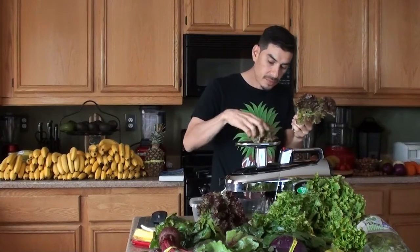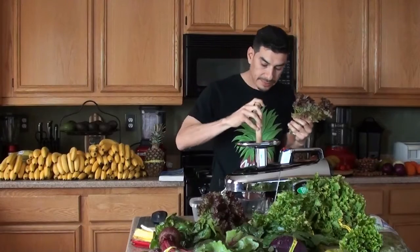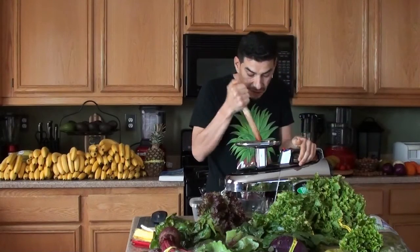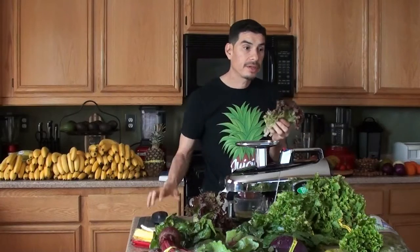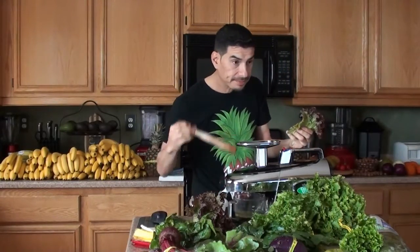Centrifugal juicers are convenient and very fast, and you'll still get a good source of nutrients. But if you're looking to heal yourself of a malignant disease such as cancer, then definitely get serious and get a good quality juicer. The approved juicers are: Champion juicer, Angel juicer, Green Star - this is the Green Star - Green Power, Solo Star, Hurom Slow juicer, and the Omega juicers, masticating models only.